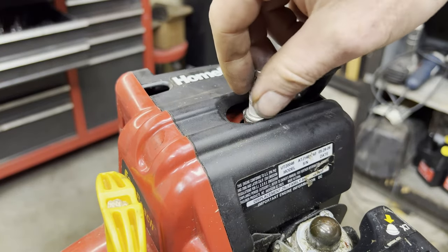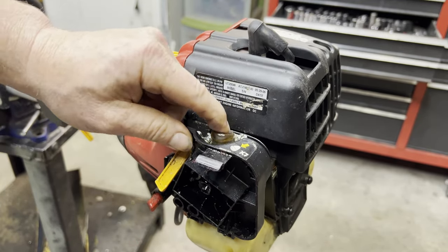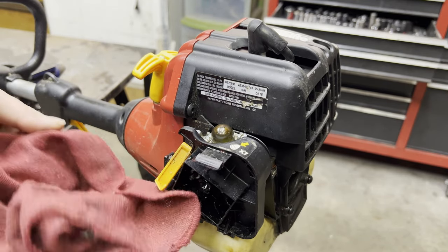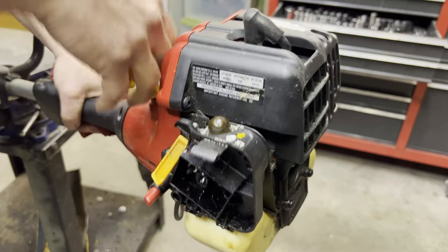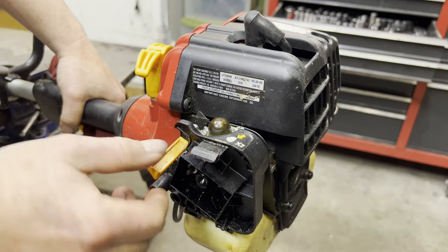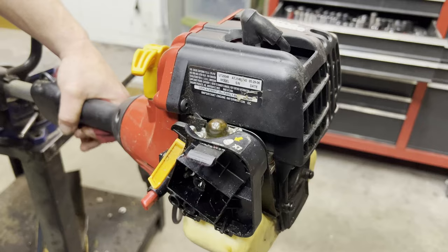So I'm going to prime it — you can see there's gas in the bulb, so that's good, we're pulling gas out of the tank. I'll push it six or seven times. It's on full choke now. This is the kill switch on this particular model — it's out, so it should run. Let's try to start it. Well, that started and then it died.